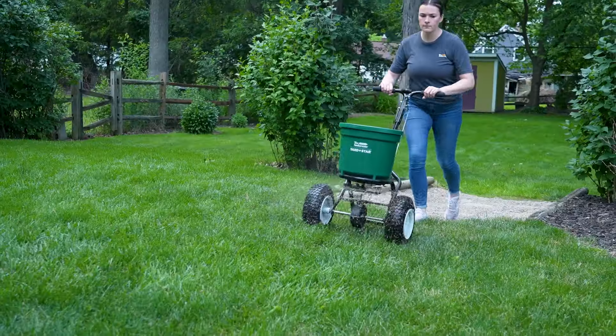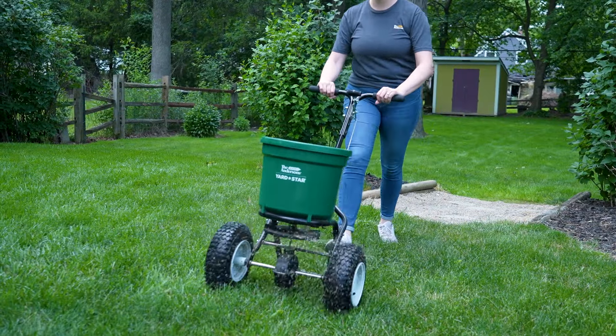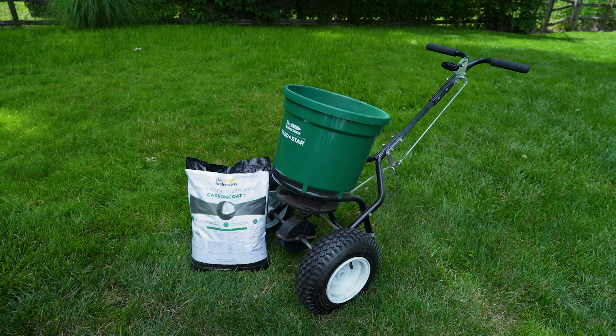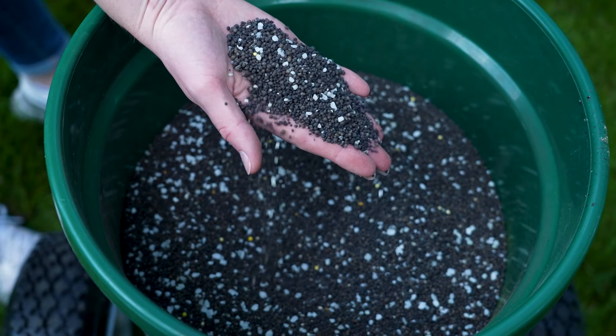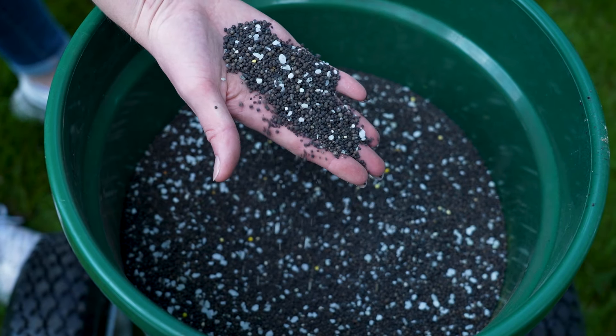There's only one area in the lawn that we are trying to treat some weeds, and that is the area that we will be applying the Surge Weed and Feed. For the rest of the lawn, we will be applying our new product Carbon Coat 3406. Carbon Coat is a 34-0-6 fertilizer that is extended release. It is a patented technology where the humic acid is coated on the outside of the fertilizer particle, so the humic acid releases with the nitrogen for up to 10 weeks. Since we are going into the summer now, it is a perfect time to apply this fertilizer to get extended feeding for up to 10 weeks.